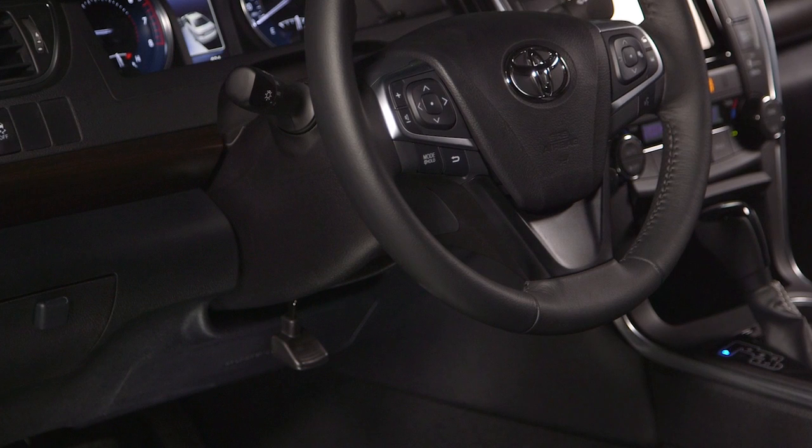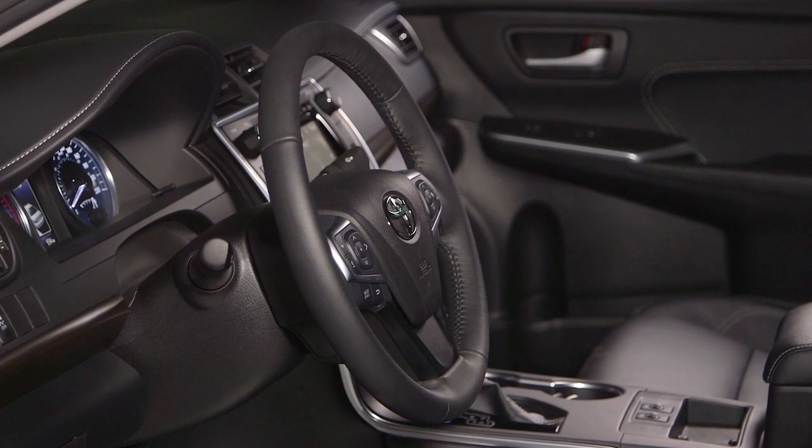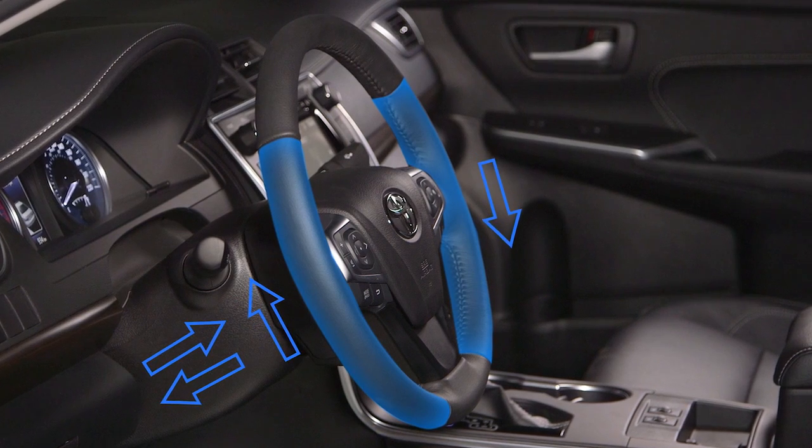When the wheel is in position, the driver must secure it in place by pulling up on the lever until it locks in place. It is important to make sure that the steering wheel is securely locked so that control of the vehicle is not affected.